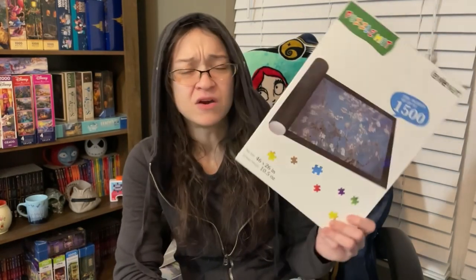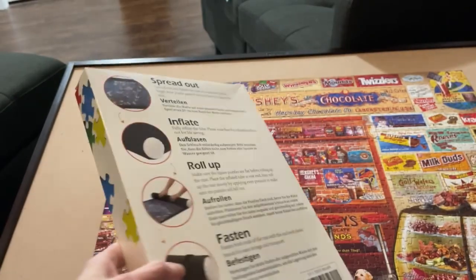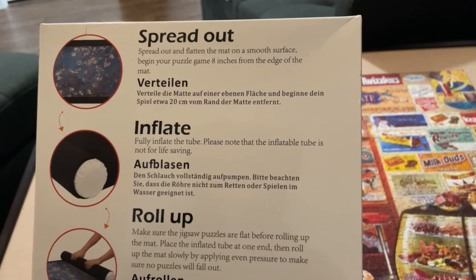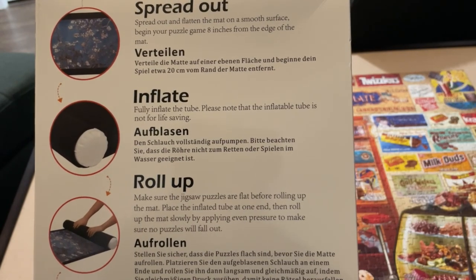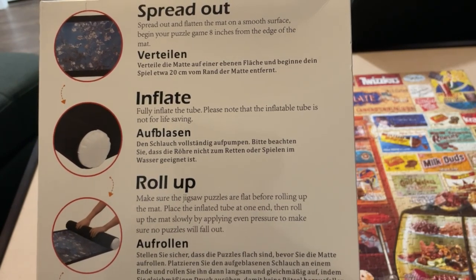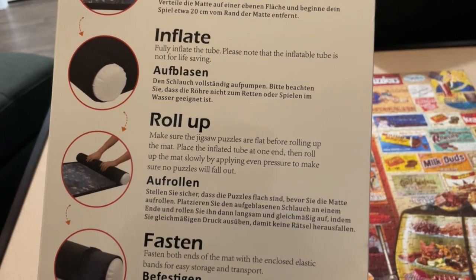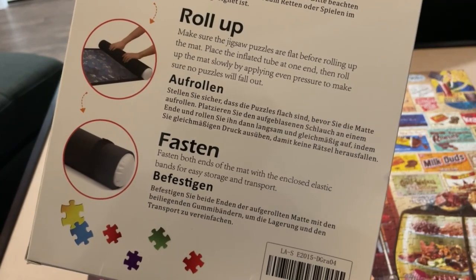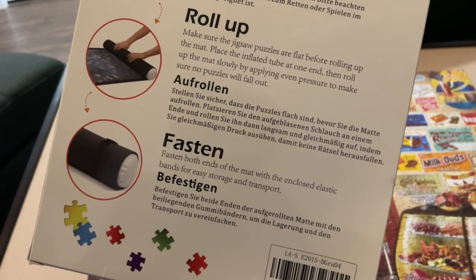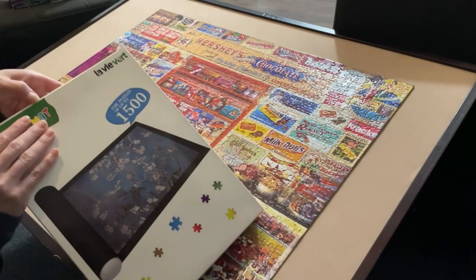Let's move on to the puzzle mat. Hit the like button if you have one of these puzzle mats and let me know your personal experience with it. Now let's see the instructions: first, spread out and flatten the mat on a smooth surface; then fully inflate the tube — note that the inflatable tube is not for life saving. Roll up the puzzle mat slowly by applying even pressure, and lastly fasten both ends with the enclosed elastic bands for easy storage and transport.